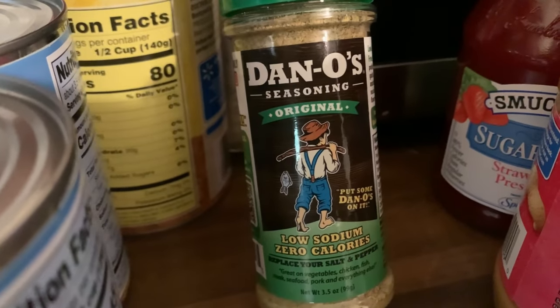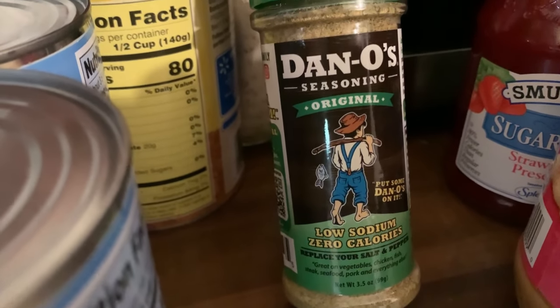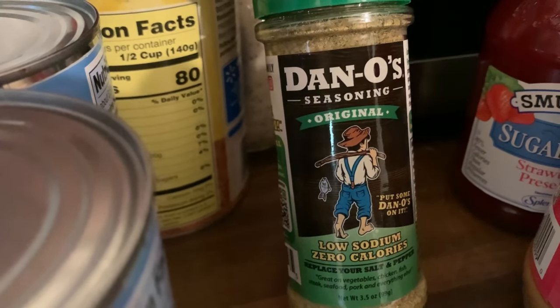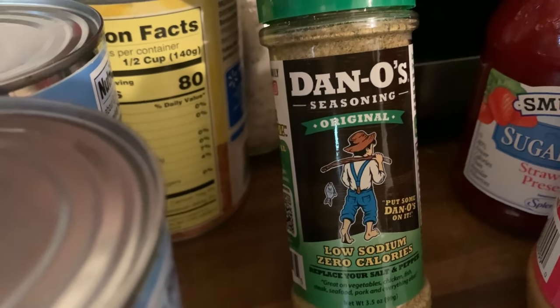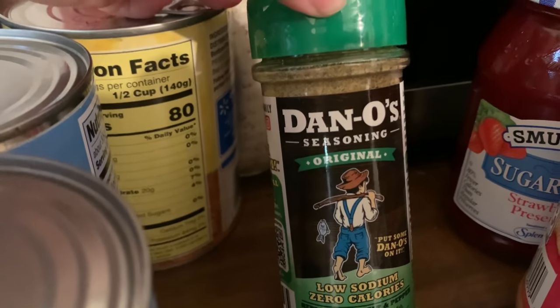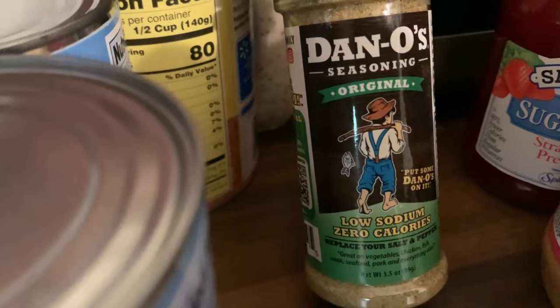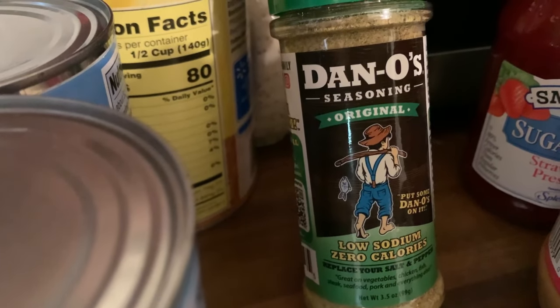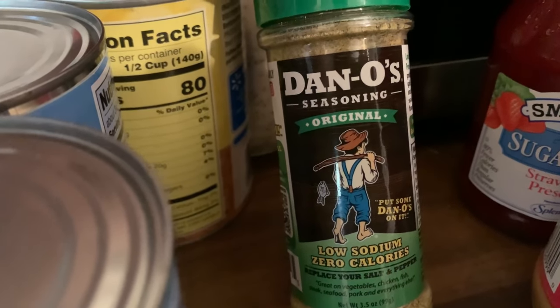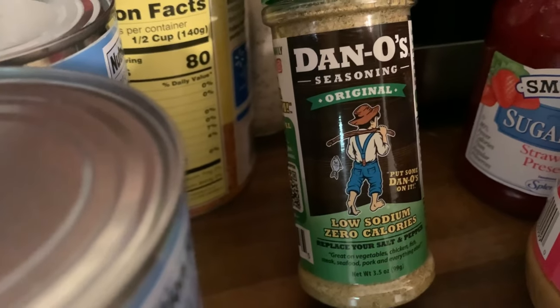I also picked up some creamy peanut butter, and then I have this — I haven't tried it yet, so comment below and let me know if you have. I know it's really popular and it's also gluten-free. I wanted to try something a little different. I'm going to be having a lot of grilled chicken, so I thought different seasoning and a different taste would make food a little more exciting.